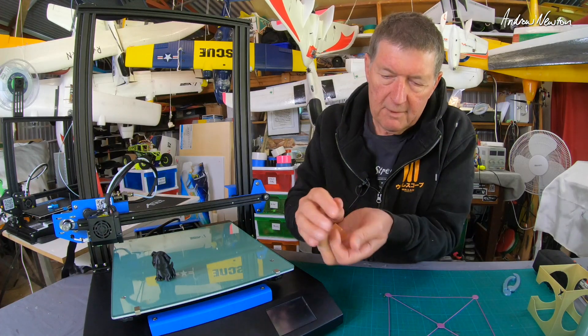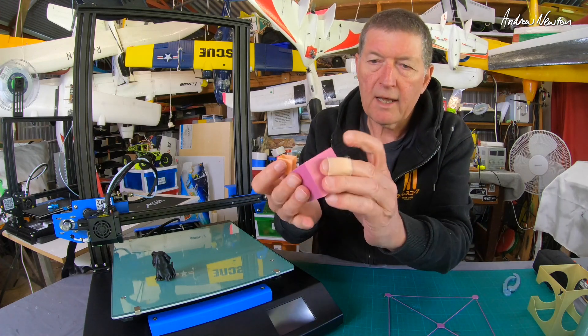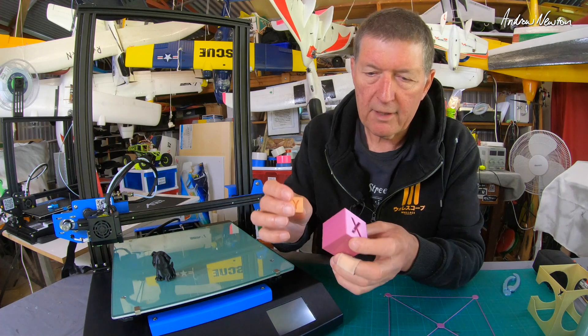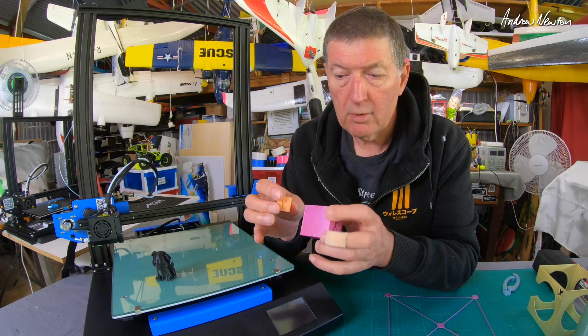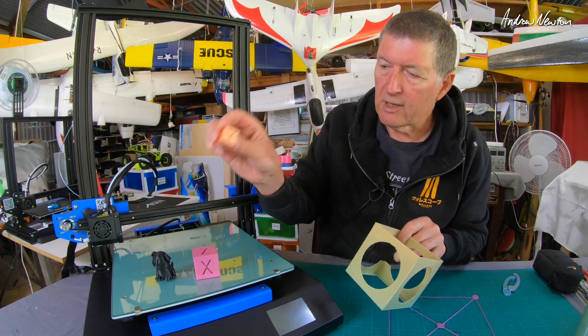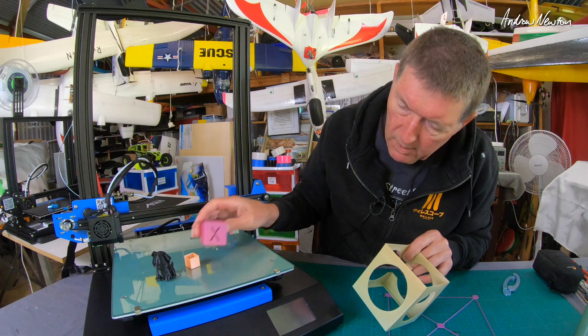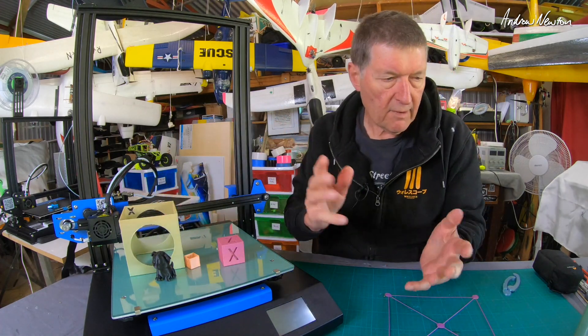Some of the first things I did was calibration cubes of various sizes, and they are turning out to be quite accurate — maybe 0.5% out, too small, but that is very minor. There's a 20 millimetre, a 40 millimetre, and a 100 millimetre cube — they all worked very nicely.